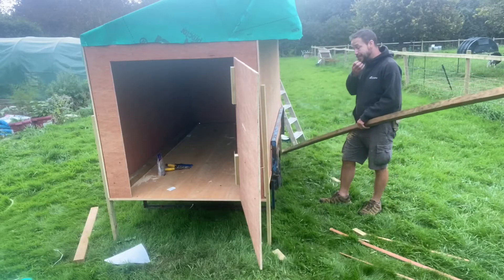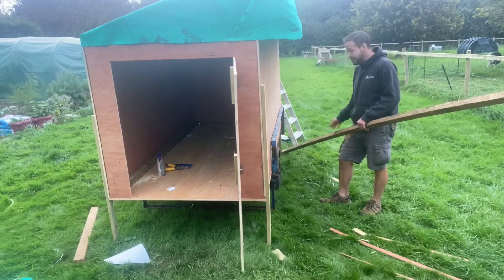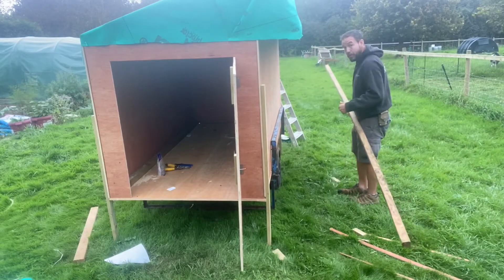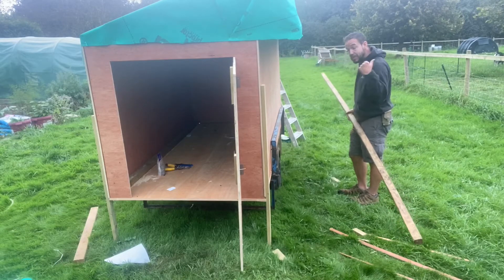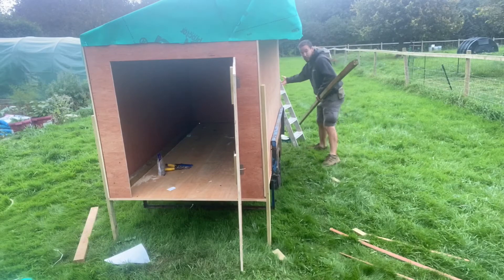We're going to finish building this now. This is where we're going to have our nesting boxes, which is where the eggs are going to get laid hopefully. As I said before, we don't want to extend the width too much because we might struggle to get through gateways, so we're going to make it removable.